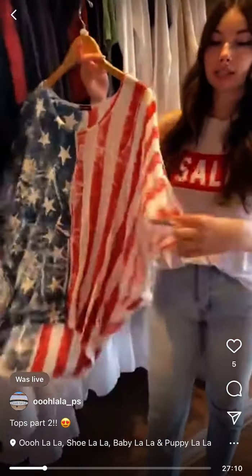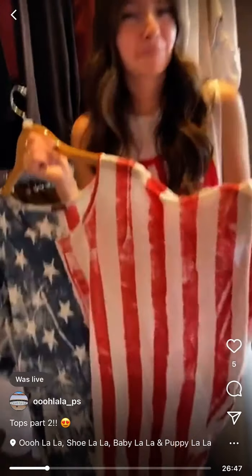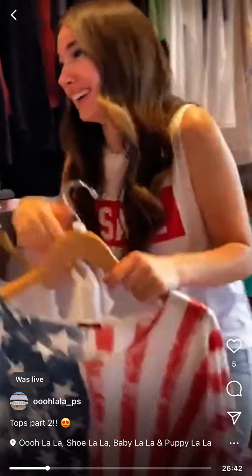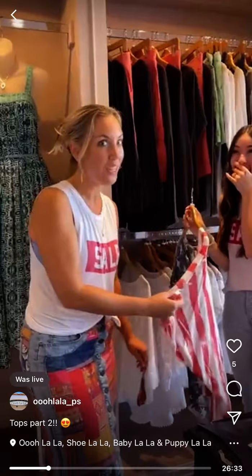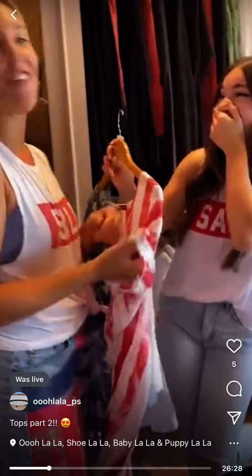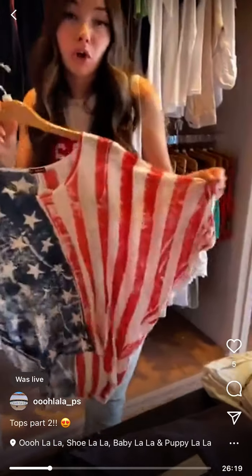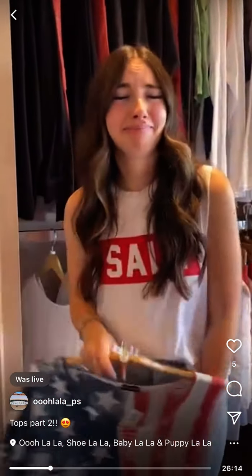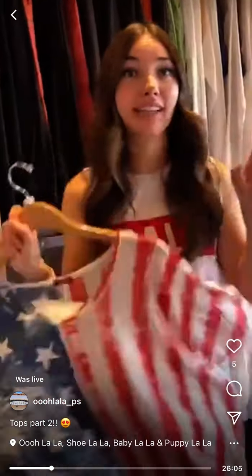Americana dolman graphic top — so cute, has a keyhole in the sleeve here. Wait, that's actually an armhole — it's a dolman regular style shirt, not a keyhole. It's an awesome top, extra large, $49. Jackie — you're fired, you're just not good at this job!